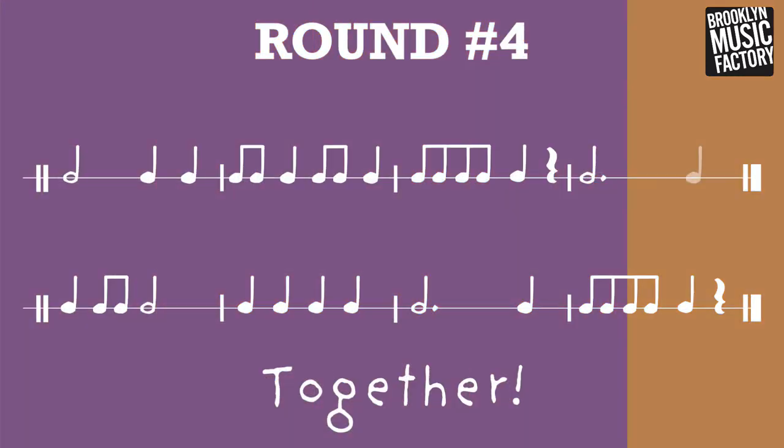Round four. One, two, three, four. Half note. Quarter, quarter. Eighth note, quarter, eighth note, quarter. Eighth note, eighth note, quarter. Rest. Half note, dot. Quarter, quarter, eighth note. Half note. Quarter, quarter, quarter, quarter. Half note, dot. Quarter, eighth note. Quarter, rest.